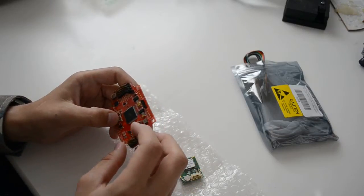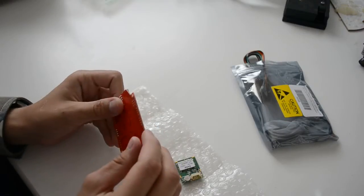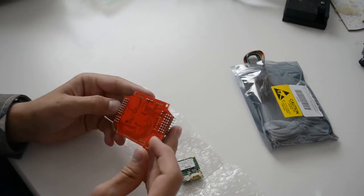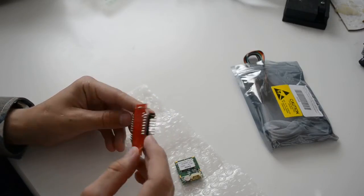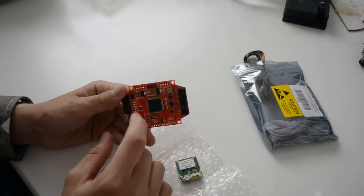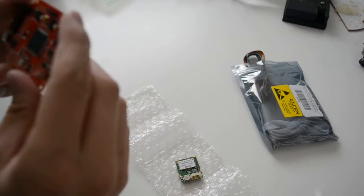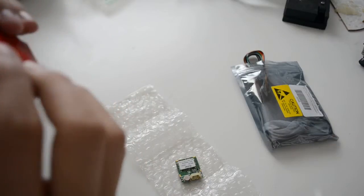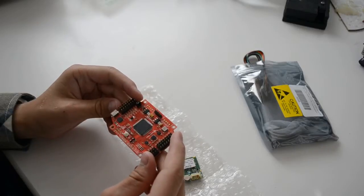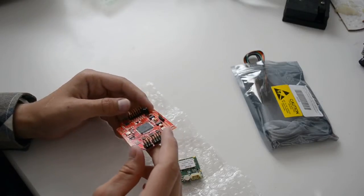That's very nice. I think there's a reset button here, which is good to have. The soldering looks good, and there are soldering holes for adding new pins. Overall, it looks well made.